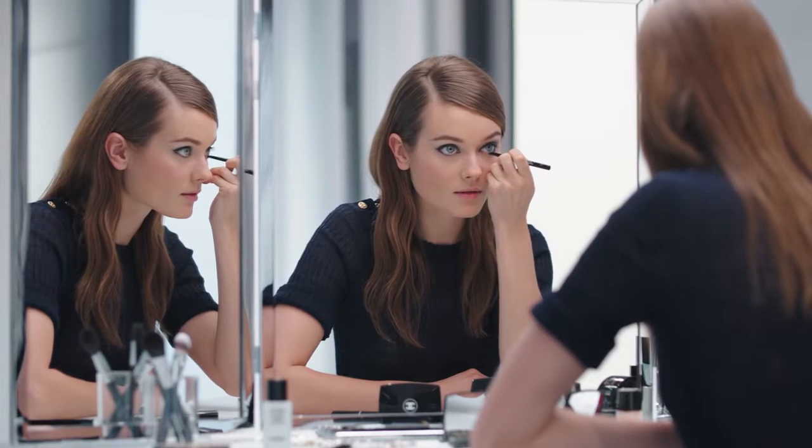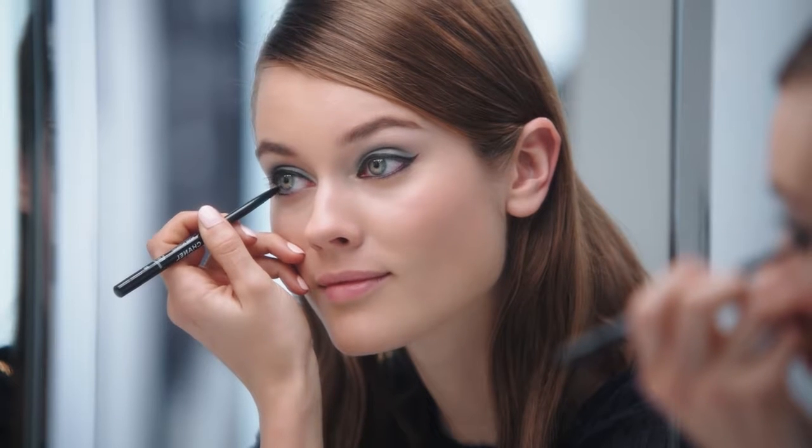Next, I apply Stuller U Waterproof Noir Inquiry. It's intense. Just don't forget the inner corner.